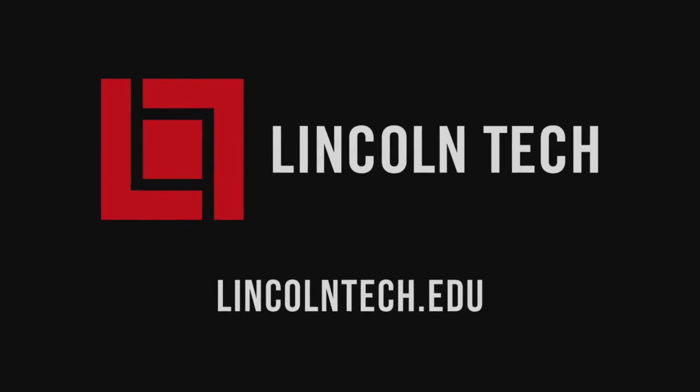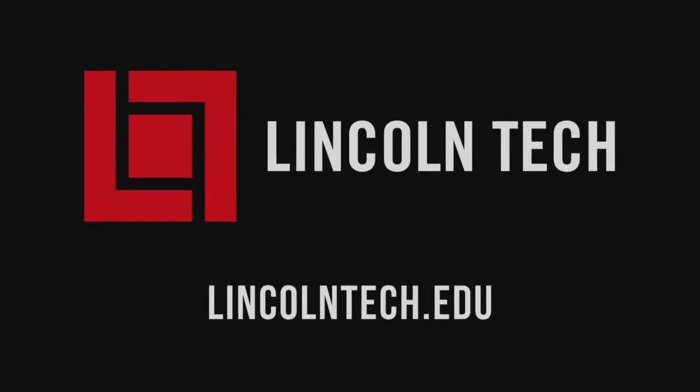Now that you've got the lowdown, grab a couple scrap pieces of sheet metal and see what works best for you. Okay, back to the shop. Lincoln Tech can teach you how to have a career working with cars. See LincolnTech.edu.